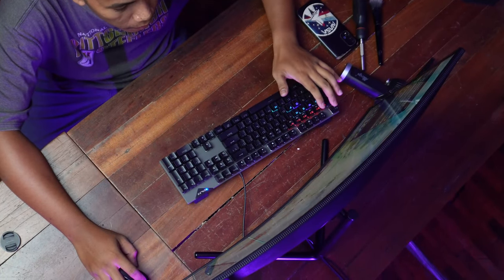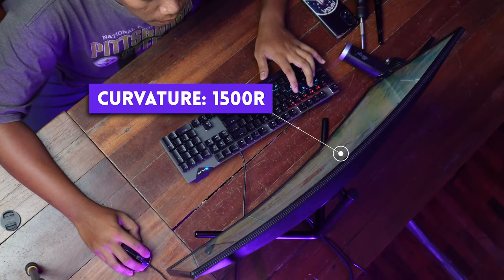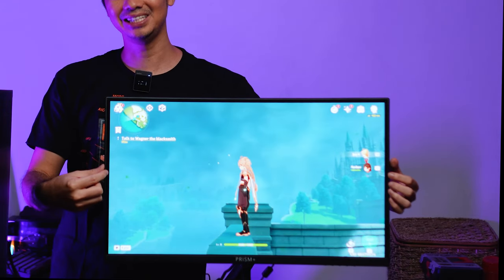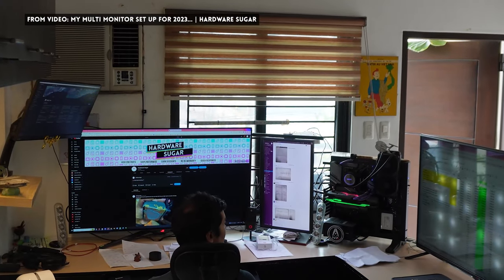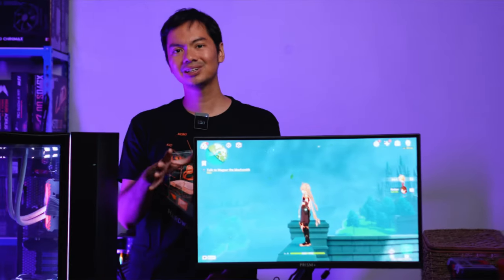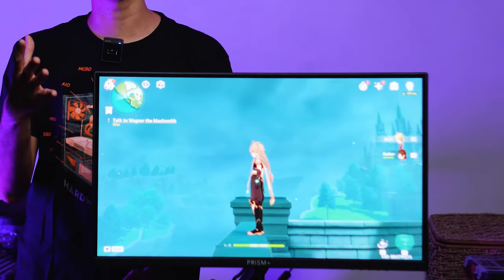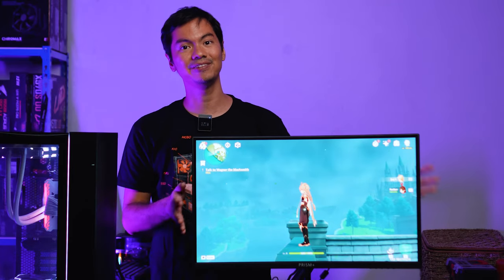This is a curved monitor, which might be a plus or minus for some people. Its curvature is 1500R, which is supposedly ideal to match the peripheral vision of a normal person for a more immersive experience. Even if you're not a curved monitor fan, the curve isn't too extreme — you won't feel off-put by it. But it's pronounced enough that if you're looking for a curved monitor, you can definitely see the difference.